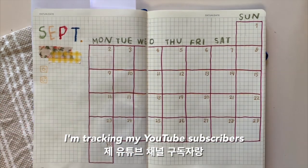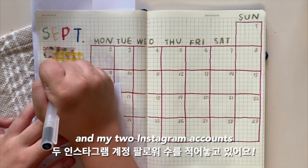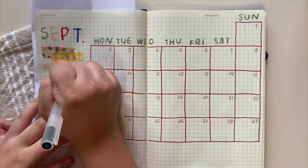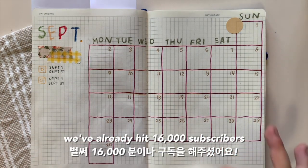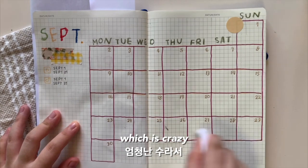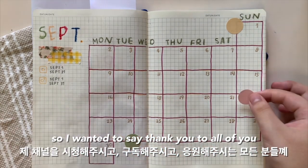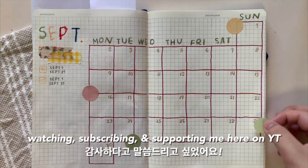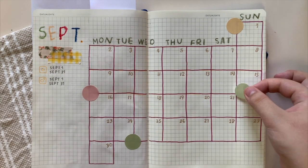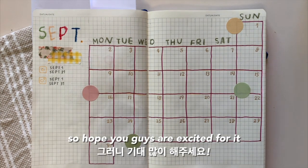I'm tracking my YouTube subscribers as well as my two Instagram accounts. I wanted to also mention that we've already hit 16,000 subscribers, which is crazy. So I wanted to say thank you to all of you watching and subscribing and supporting me here on YouTube, and I will try to create a lot more videos this month, so I hope you guys are excited for it.